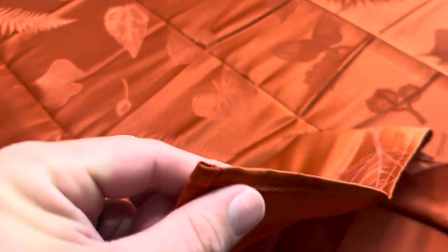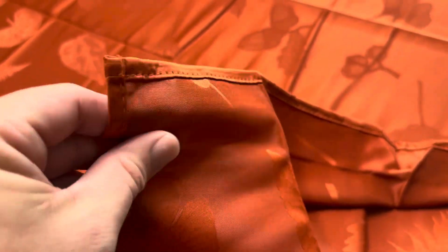Let me go ahead and pull up one of the edges just to kind of show you the thickness on this. So this is going to be a nice thick tablecloth — it's not going to be really paper thin. You can see here, I've got my hand underneath it and you can't see through it or anything like that. So this is going to be a really nice one that's easily going to soak up any messes.